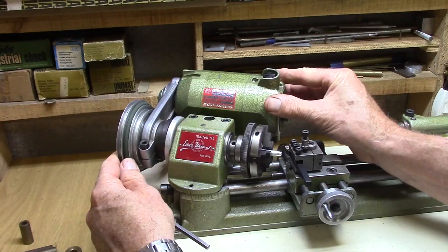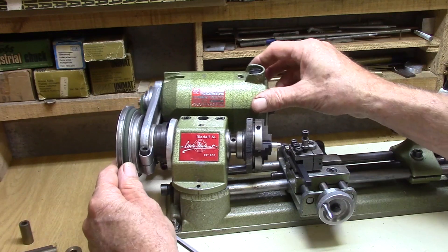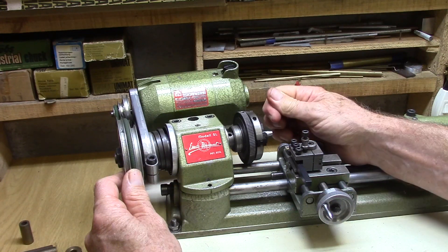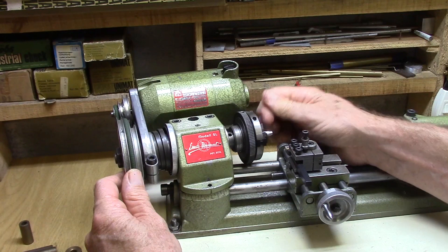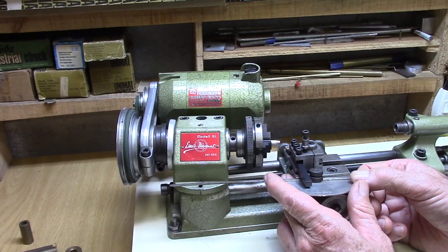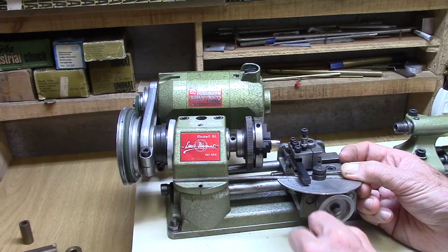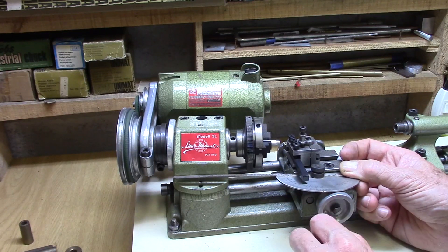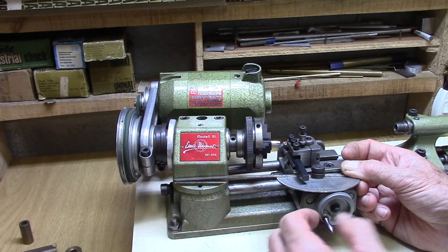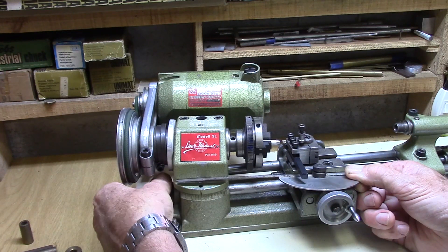If you want to machine a taper, rotating the headstock towards the front will make the taper at the tailstock end of the workpiece. Rotating it towards the back will make the taper towards the headstock spindle end, so the tailstock end will be wider. I set the angle of the taper by placing the protractor on the cross slide feed carriage until the angle is correctly aligned with the headstock. Locking the headstock in that position will produce, for example, a three degree taper.